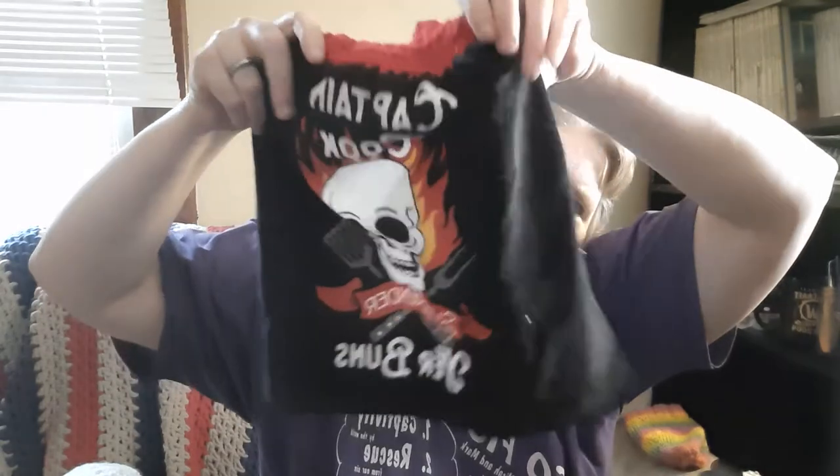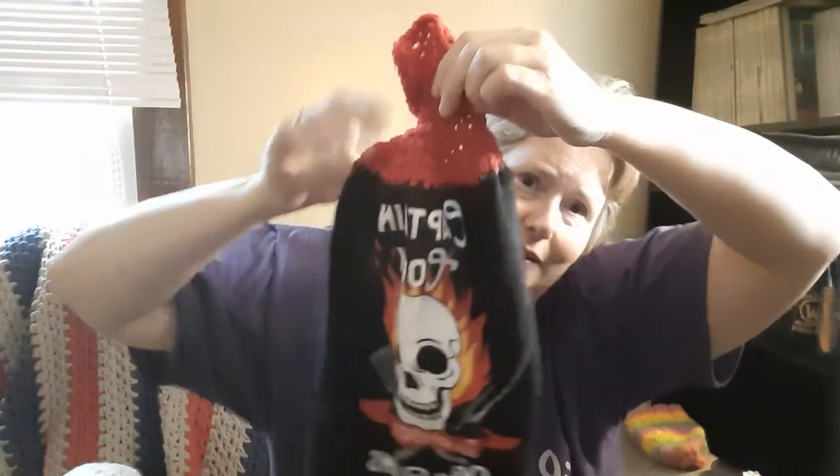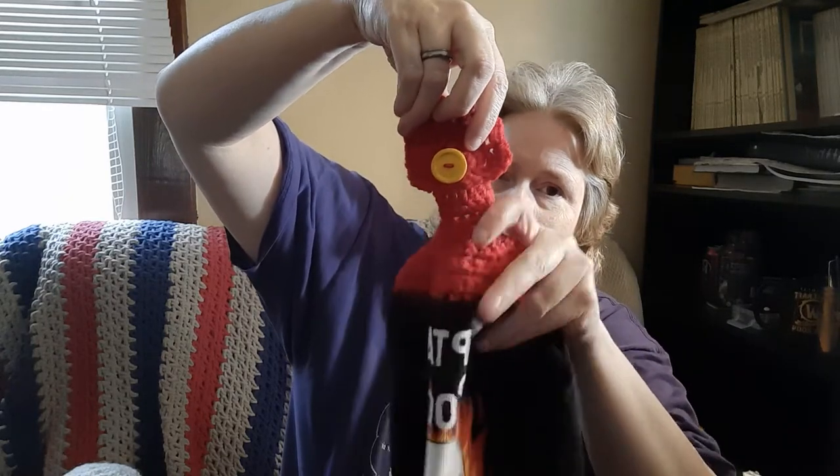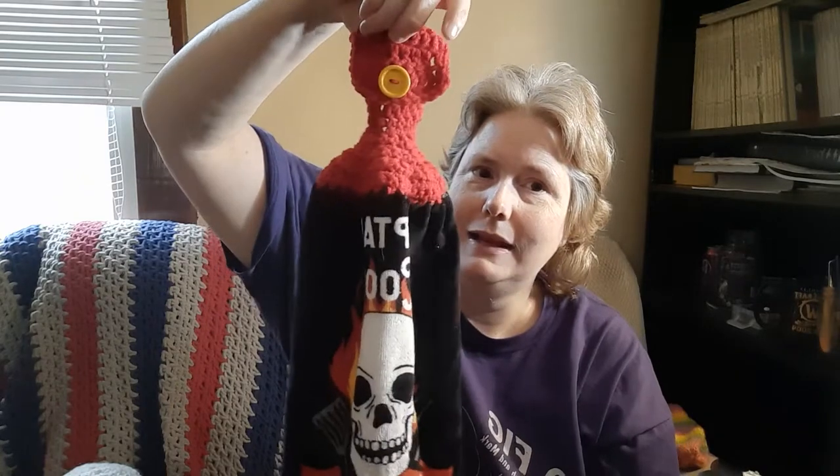I was at Meijer yesterday and found some towels I liked. I've been wanting to do some towel toppers — I have a fall one that's been up for two years and wanted something different. So I made a towel topper using Pamela's Adoring Crochet's towel topper pattern, a video tutorial. It says 'Captain Cook, Surrender Your Buns!' with a skull and crossbones and flames. Most people do flowers and pink — I choose a skull and crossbones, I like being me! It was made with some Red Heart yarn from my stash.